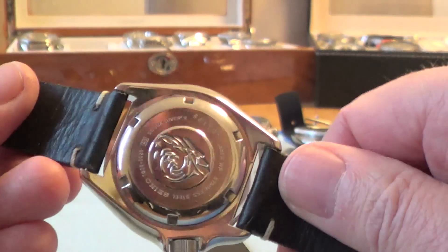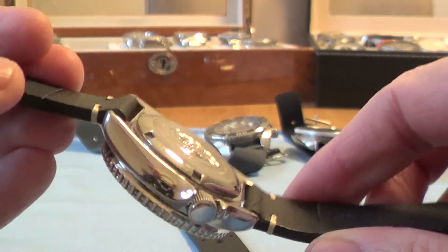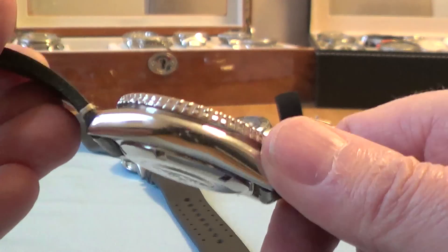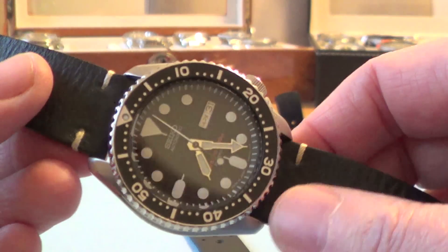This one here, just to change the look and feel a bit, I've got it on an Italian Colourab leather strap, so that makes it have quite a different look to when you're wearing it on a rubber strap or a metal bracelet.